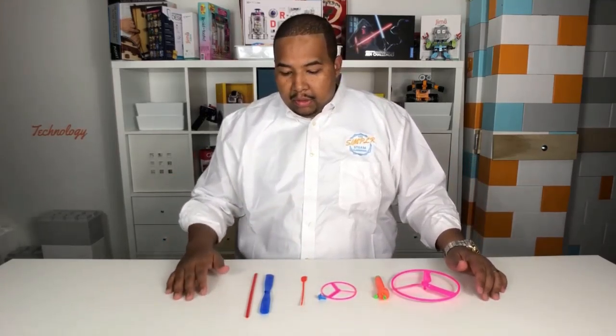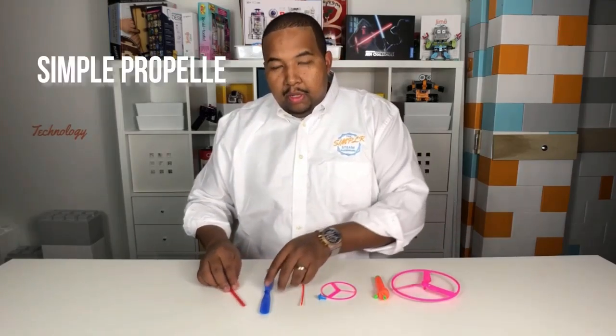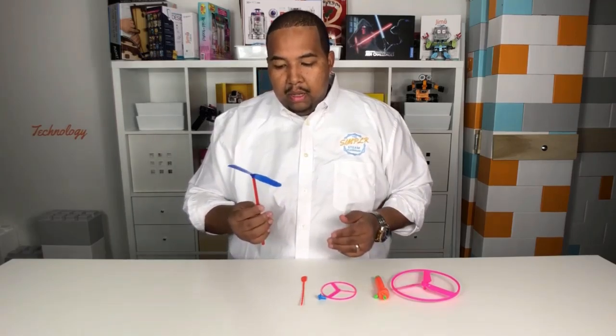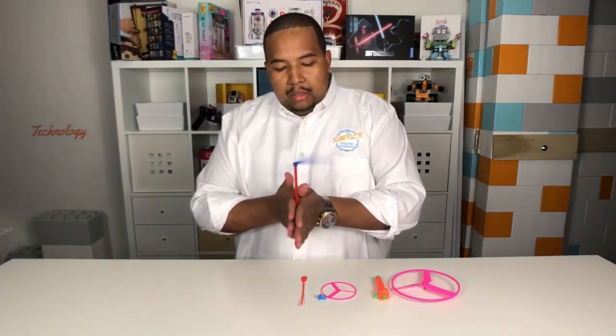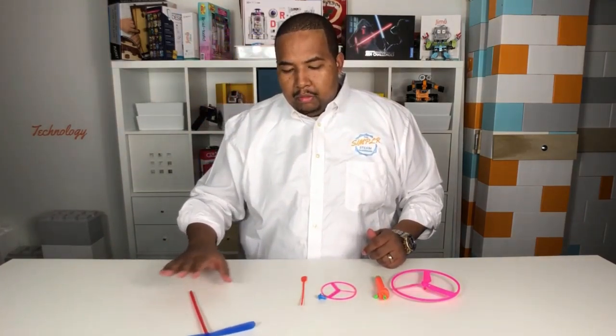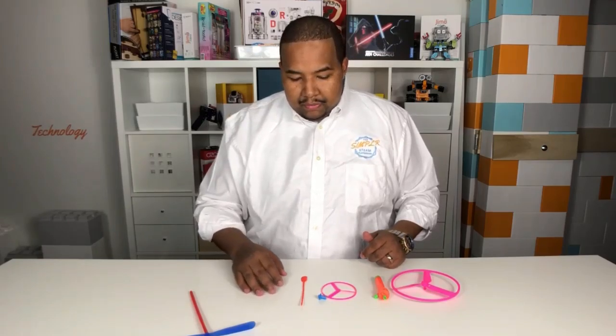We've got three different types. This one here is what we call the simple propeller — it's just a handle and a propeller head. You use your hand to twist it, give it a good twist, and it'll start to take off. Be careful not to hit yourself in the face.